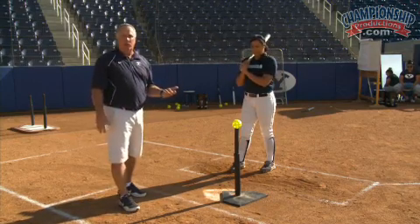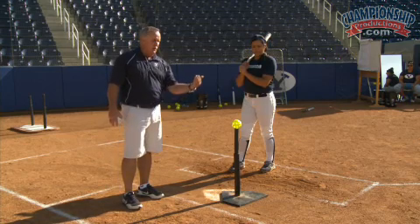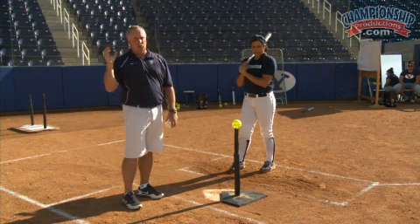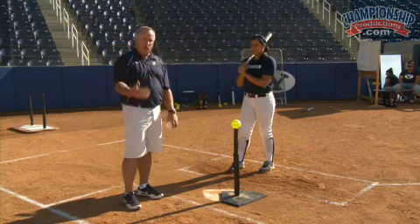A drill we use to develop leg strength is called the cobra drill. I showed it to you a little bit earlier in the video. This is where you step back, kind of get coiled up like a cobra that's going to strike out, and then I'll say step back, she'll do that, she'll hold it until I say explode, and then she'll explode with the legs driving through the ball and then hold her finish.